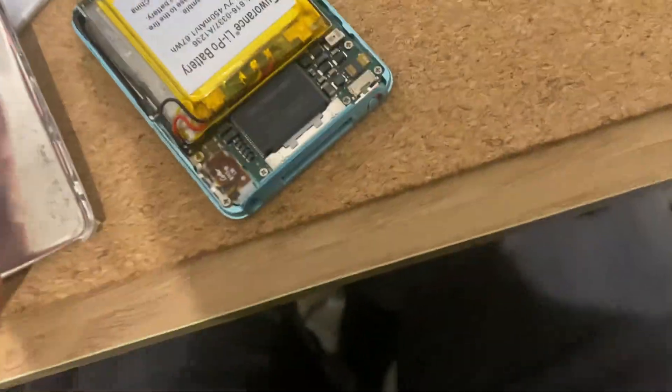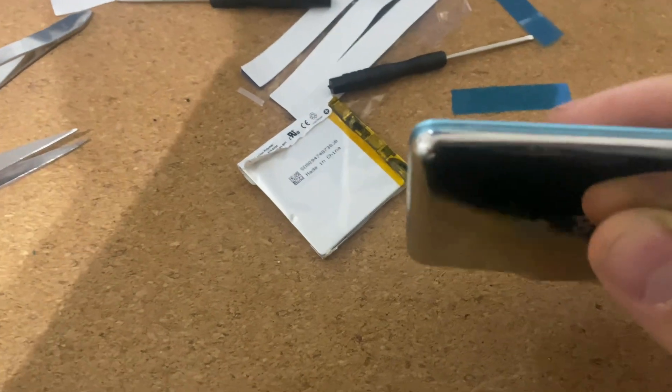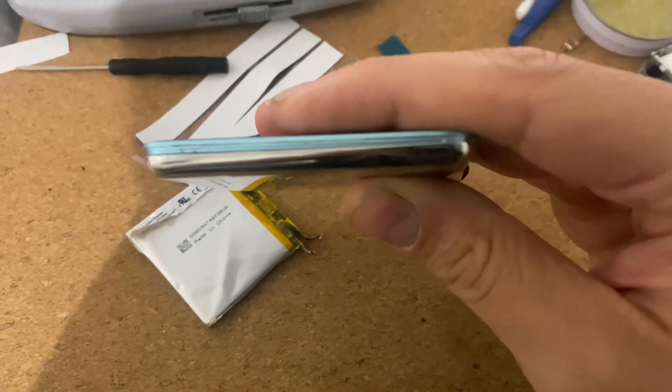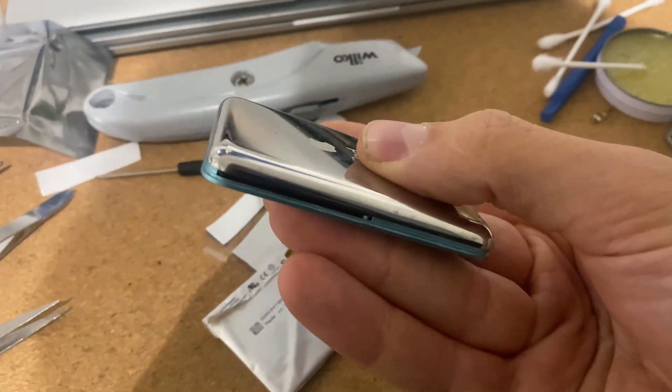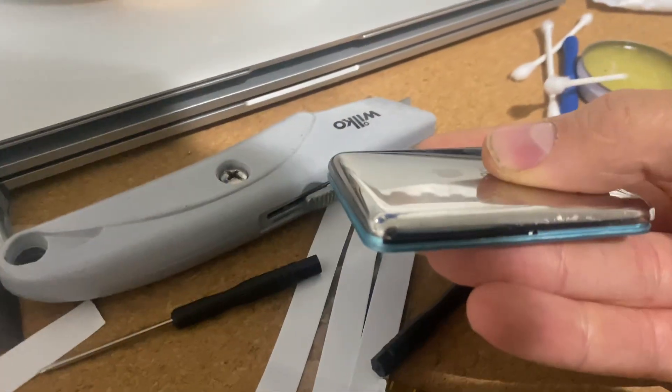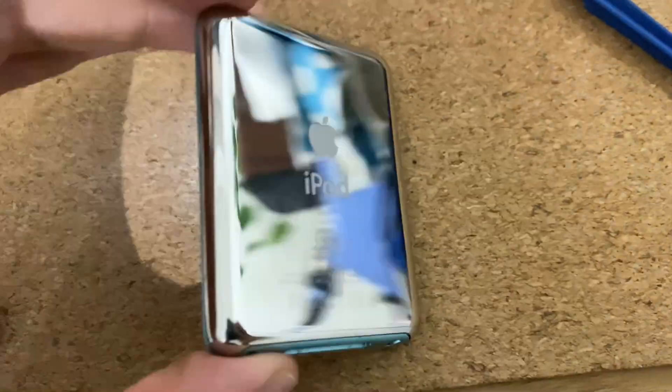Moment of truth — I'm going to squish these cables in here and put the case on. I need both hands but I'll maybe leave the video running to see if you can hear it go crunch. Moment of truth... she works! Case back is on.